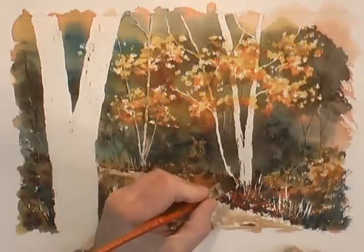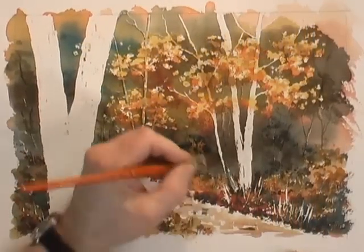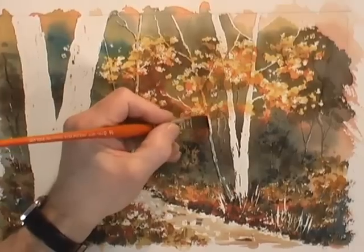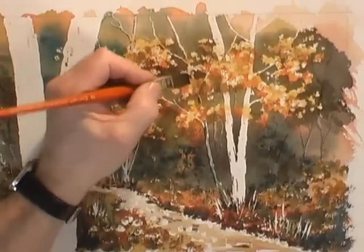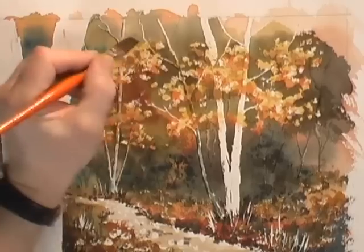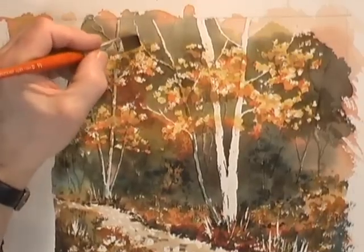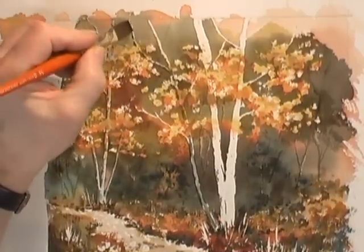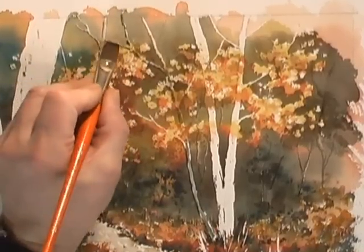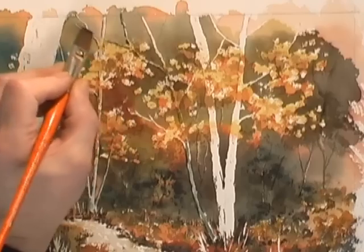On to the next one, same mix, same idea. This time we can be a little bit freer because the branches are just that much bigger, being a little bit closer. So even though you've got curly branches here, if you're very careful and just twist and turn the brush, even a very fine area like that you can create a little bit of shadow.